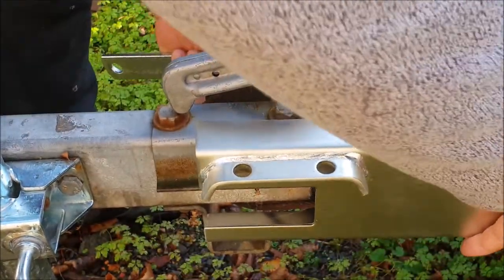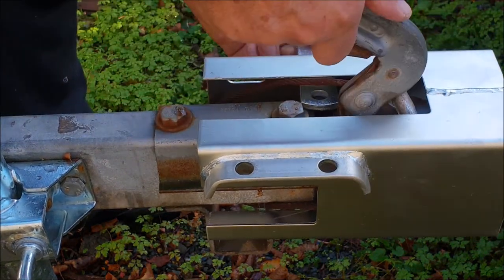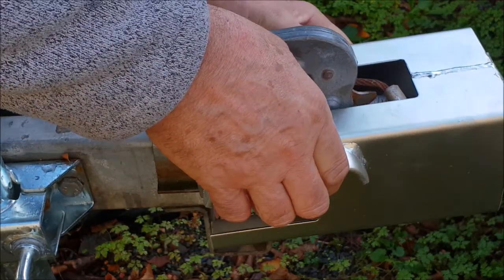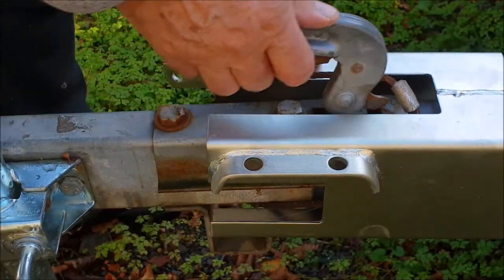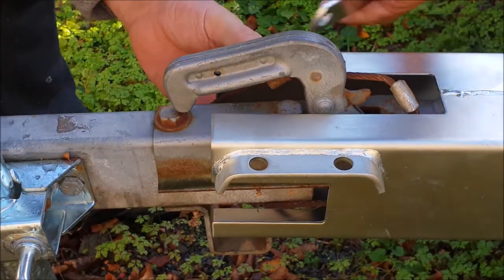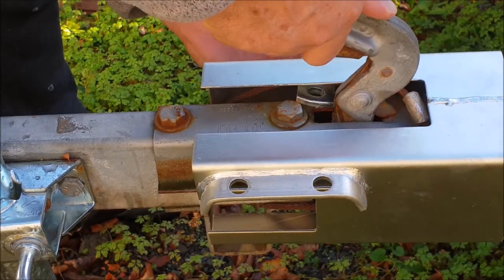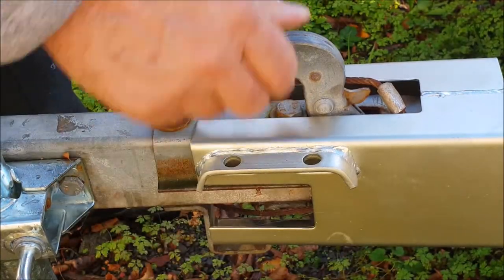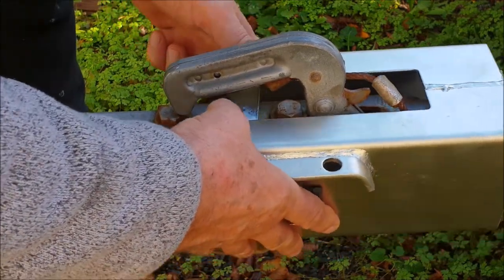The more secure and the harder you make it for anybody to get in, the better. Let's lift the handle up — it's not going to fit because the bolt's in the way; I can't go any further forward than that. I'll just try again to make sure. No, it's not going to work unless I can lift it higher. So same with the original plan — screw it, line it up.